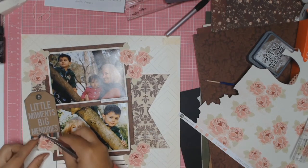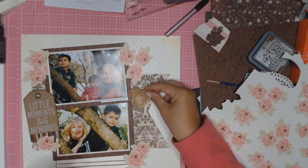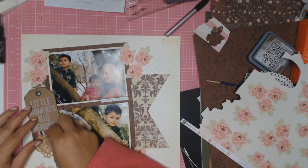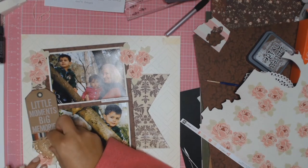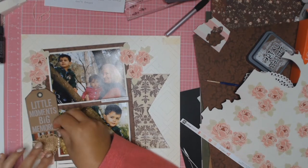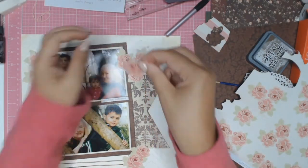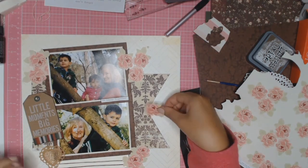I'm putting everything back together again and seeing if I like the composition or if I'm going to change anything. I do fuss around a bit, and I tried to make that little linen heart work but it just doesn't make it onto this layer — for some reason it just didn't look right for me.